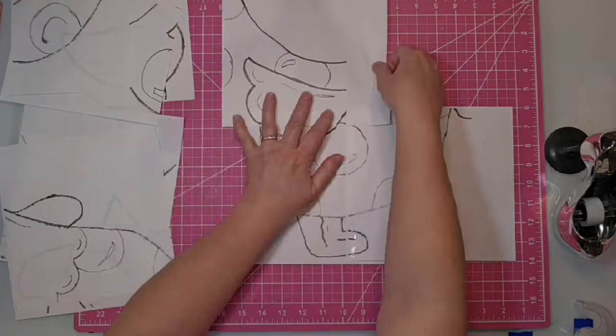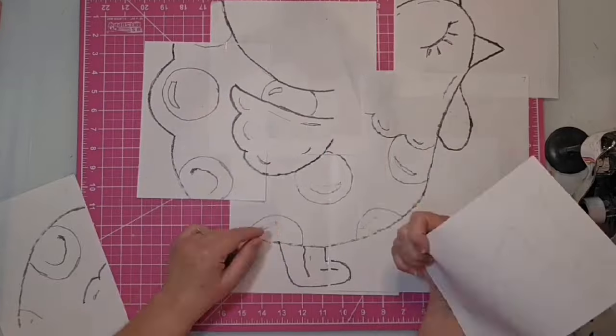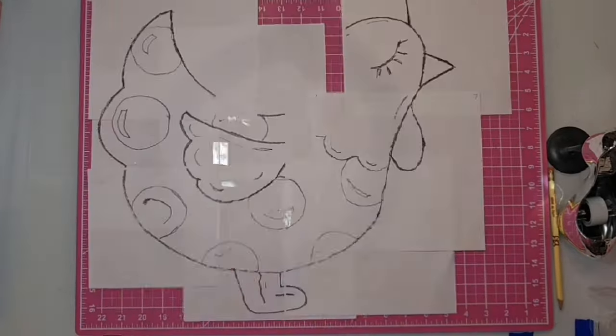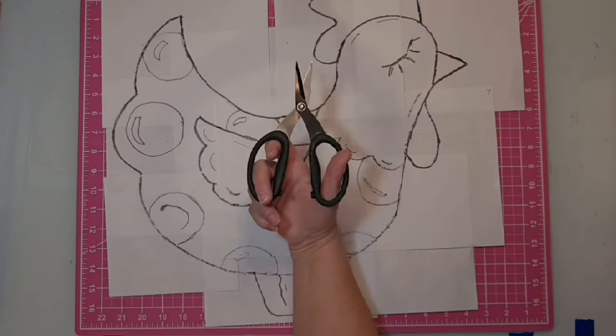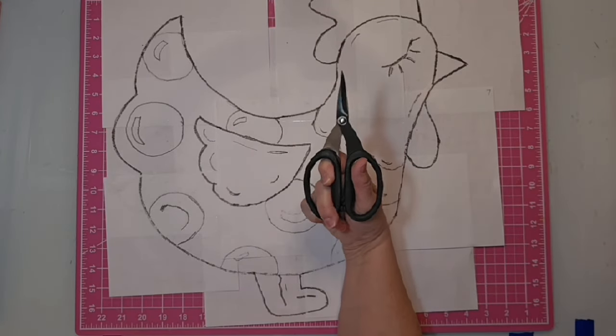This is just a little montage showing you how I put the pattern together using some tape and assembling all of the pieces. It's a little confusing sometimes, but you just find the ones that are obvious and then work your way out from there, and then I'll go off camera and cut this entire thing out — and then we have our pattern.